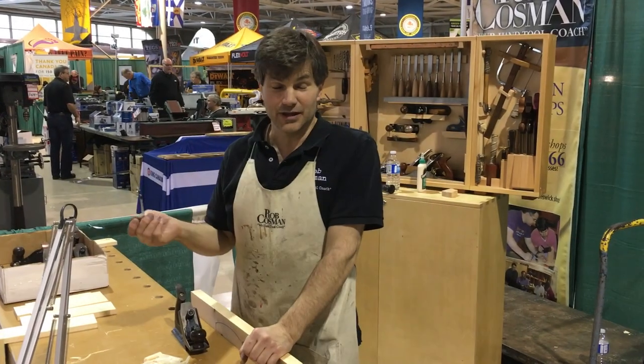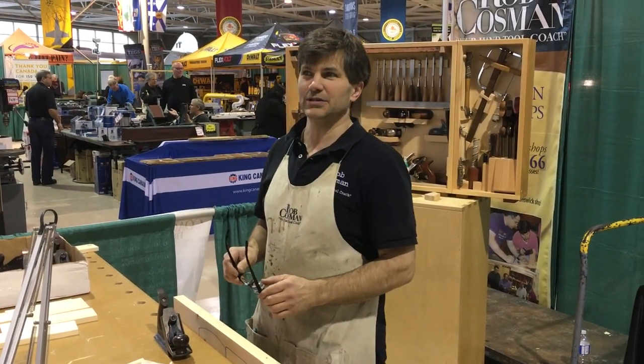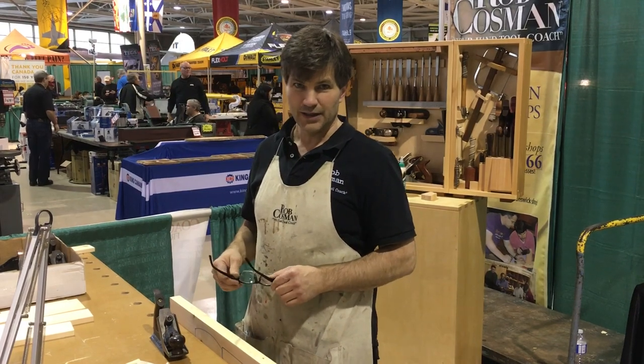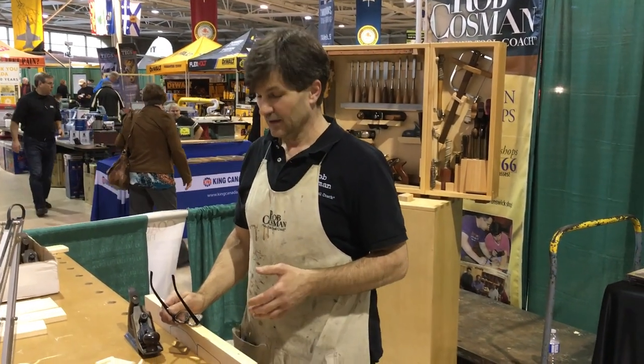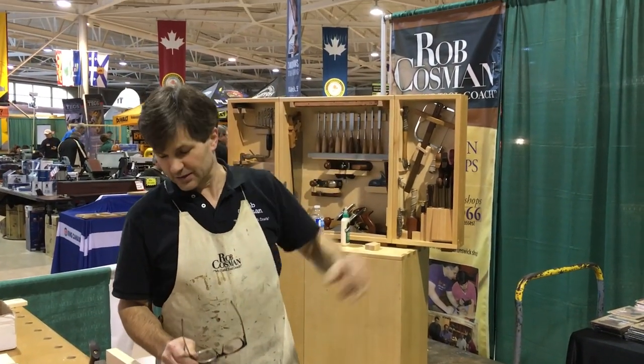Hi, I'm Rob Cosman, and welcome to — not really my shop. This is the Hamilton, Ontario Wood Show. It's held at the Canadian National Warplane Museum. It's really interesting, where all the airplanes are.